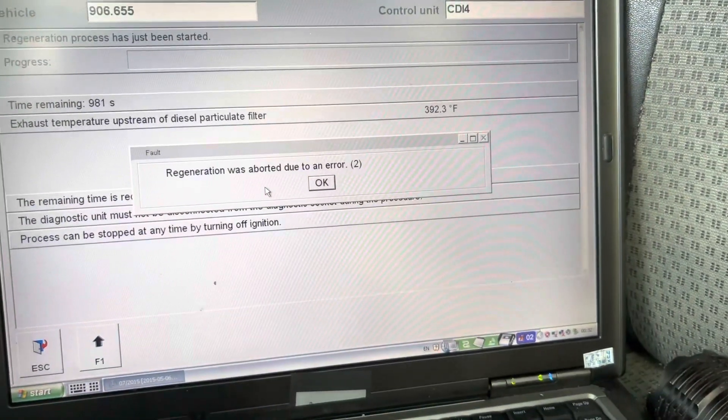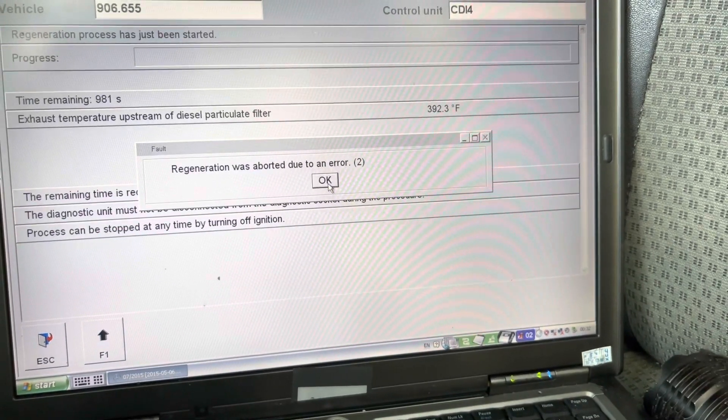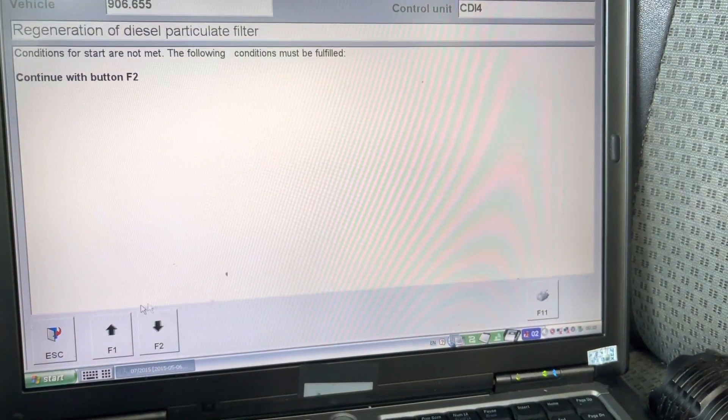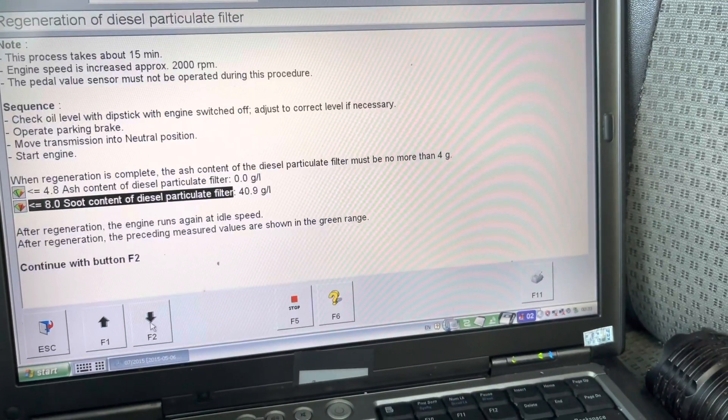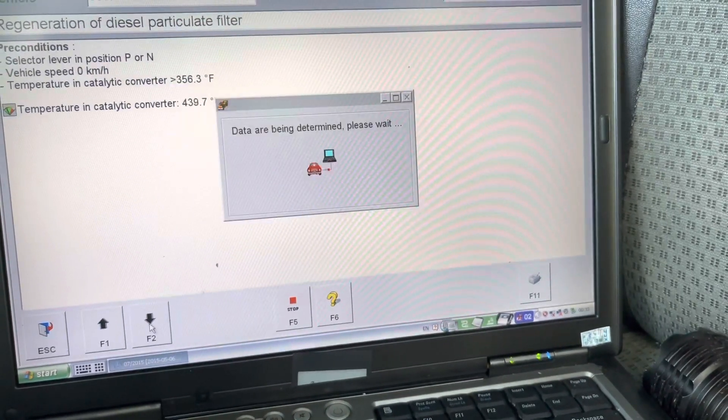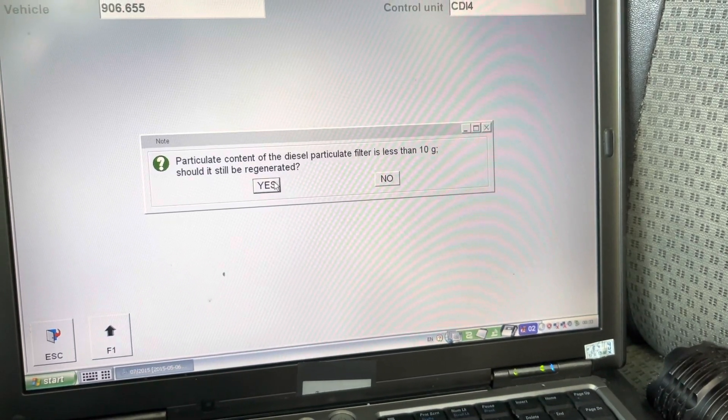It's 3:36 PM. Just started the regeneration process over again — it just failed again. It's really being glitchy.